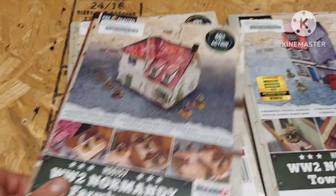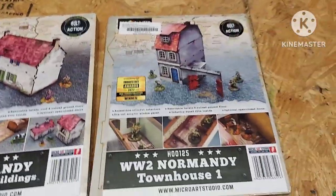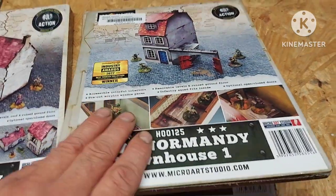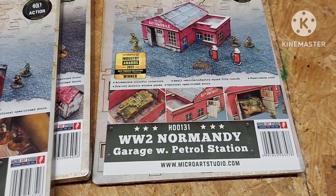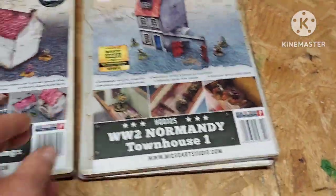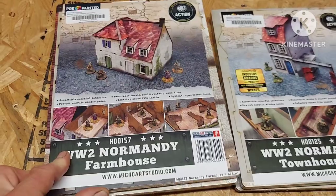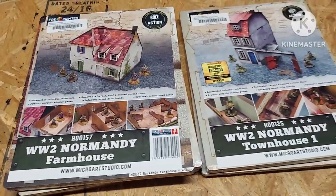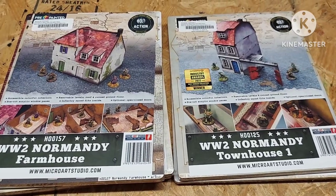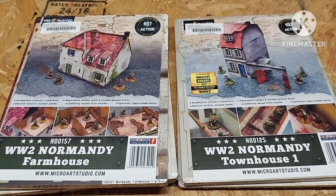I got the Normandy farmhouse here. I got the homestead and outbuildings. I got a Normandy townhouse one and the Normandy garage and petrol station. Like I said, I'm gonna throw these together quick, and then once they're all assembled, I'm gonna give you a nice close-up view of what they actually look like all done, and let you know about the instructions and how the assembly went. So just stay tuned and I'll be right back with these done.